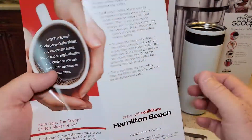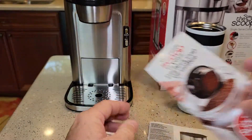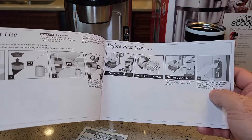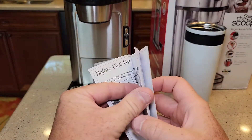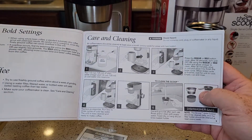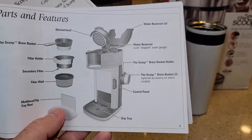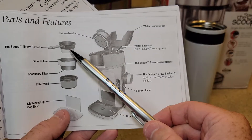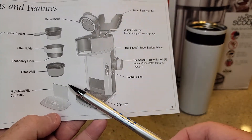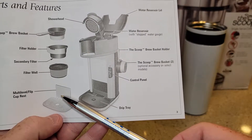Yeah, I like that. And then the manual — the Hamilton Beach manuals are okay. This one seems pretty nice, looks like pretty descriptive about what to do. So it talks about the brew basket, the filter holder, filter well, and the multi-level flip cup rest.